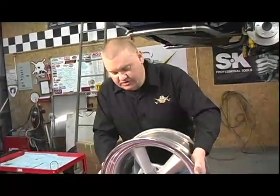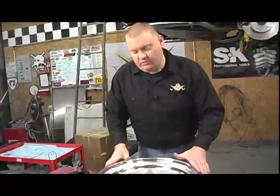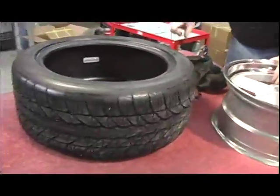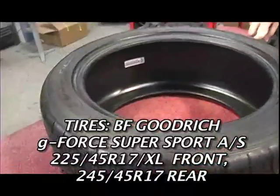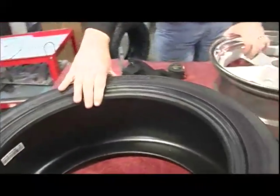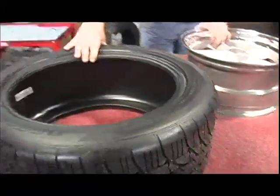The tires we chose are from BF Goodrich. We wanted something high-performance but comfortable to drive every day. Some people go get really low-profile tires with a stiff compound thinking they'll enjoy the car every weekend, but the other days of the week it's miserable — too rigid, too bouncy, not comfortable. So these are BFG G-Force Super Sport AS, an all-season tire.